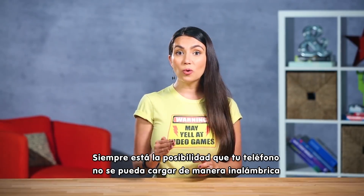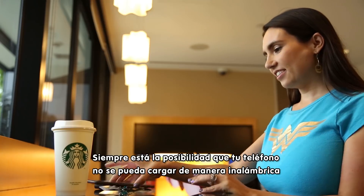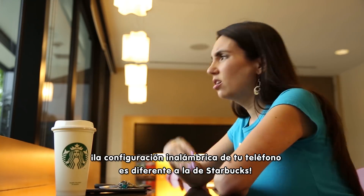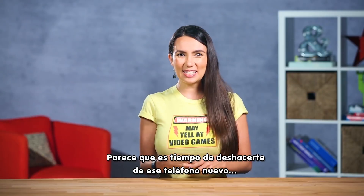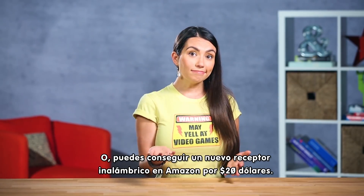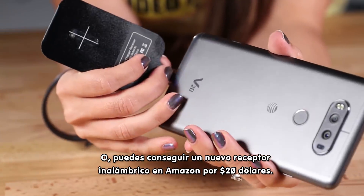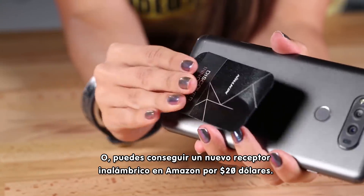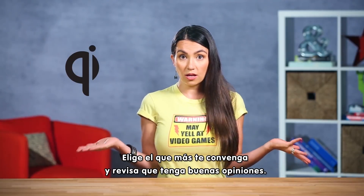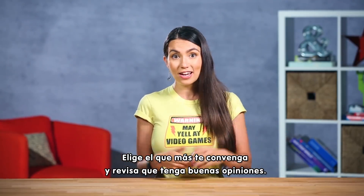There's always a chance that your phone doesn't have wireless charging, or your phone has a different wireless charging standard than Starbucks does! You can just get a new wireless charging receiver on Amazon for under 20 bucks. They have numerous options that support all the major wireless charging standards, so just pick the one that you need and make sure it has decent ratings.